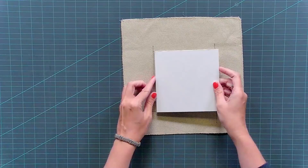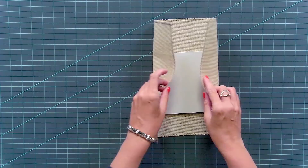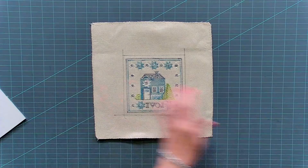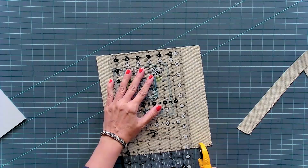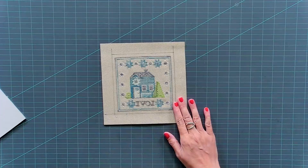We drew the lines on the back, and you just want to place this in here to make sure it's about the right size — it doesn't have to be exact. We're going to be folding this back, but you don't want too much bulk. So I like to trim about one inch from the drawn line. As you do more pieces, you can decide if you like one inch or more or less — it's very subjective. Just make sure you don't accidentally cut into your cross stitch.